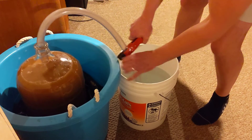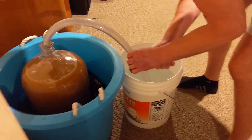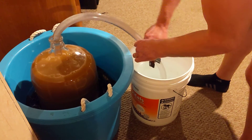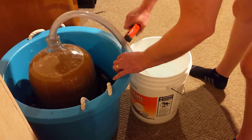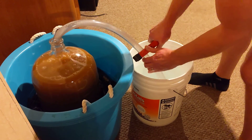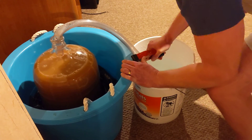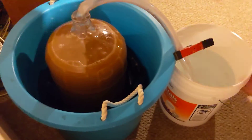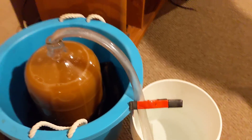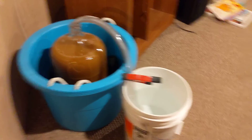Tried to get it clamped on — there we go. I don't know what I did last time that it's not working this time, but there we go. Okay, we're set. That is going to work great. In a few weeks, we'll have some delicious cider. Thanks for watching.